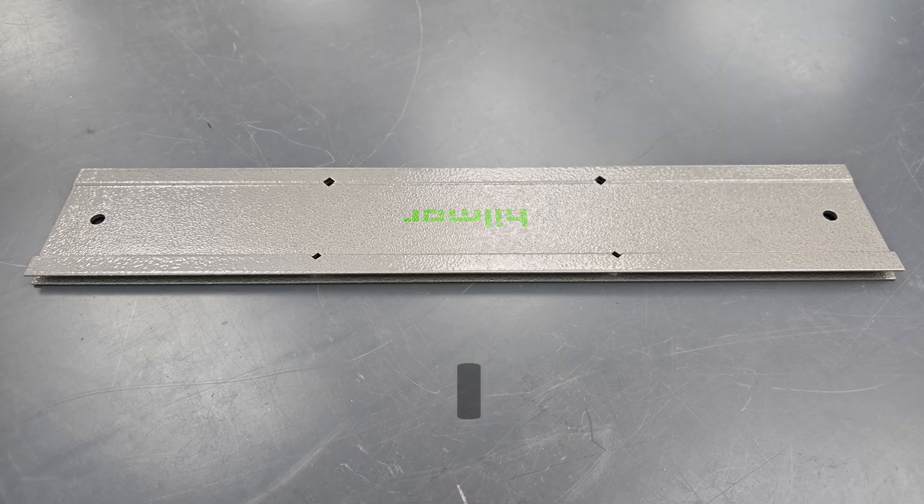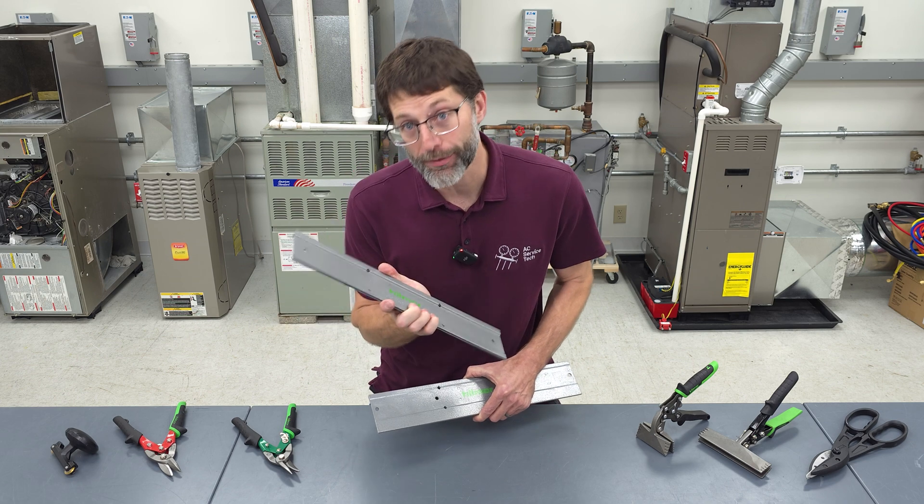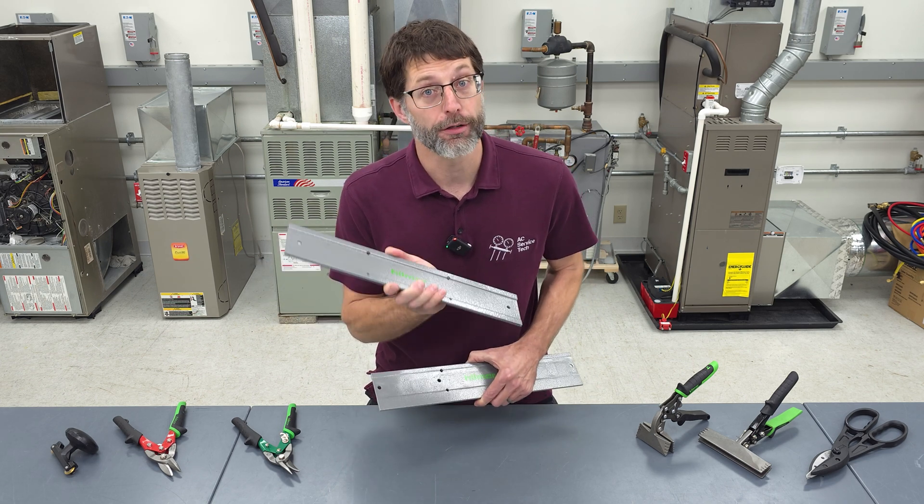I'm proud to announce that my newest tool invention, the Advanced Folding Tool, is now out by Hillmore. I've been thinking about the problems that this tool is going to solve for years, ever since I started in the field.